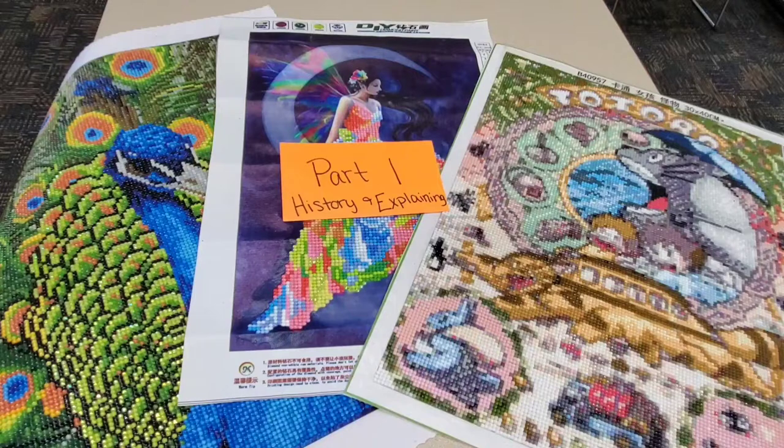Diamond paintings are typically made from an adhesive canvas base that you attach the diamond drills to, but they also can come in journals, bookmarks, lights, pillows, and many other varieties of material. For the purpose of this video, we're going to focus on the canvas diamond paintings.